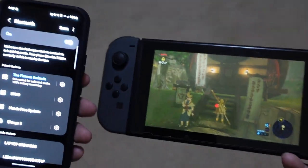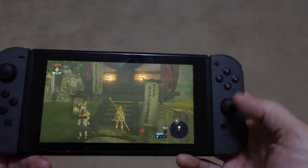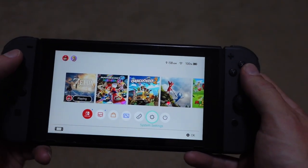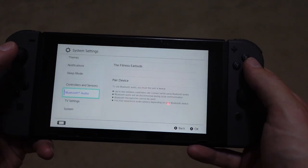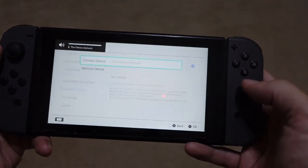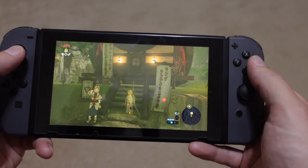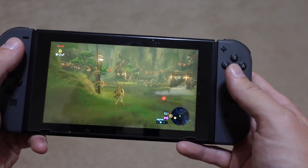Setting these up was flawless — done in just a couple of minutes. Switching between devices is easy too. You turn off Bluetooth on one device and they go into pairing mode as soon as they're disconnected, finding the next Bluetooth device automatically. On my flight, I went from my phone to my Nintendo Switch to play Zelda, and it took about 30 seconds to make the switch.